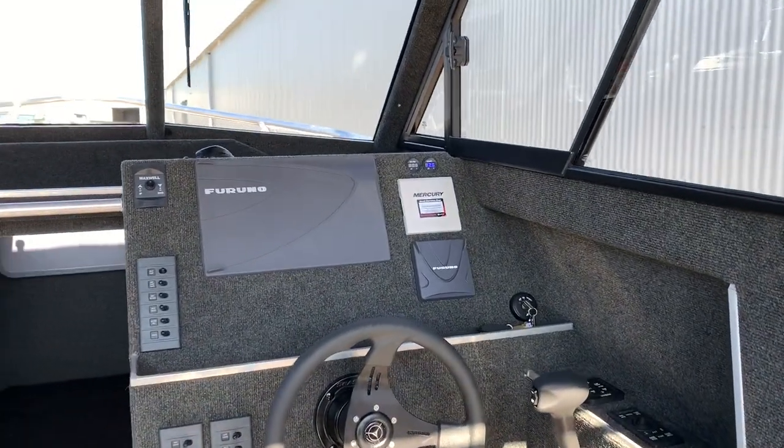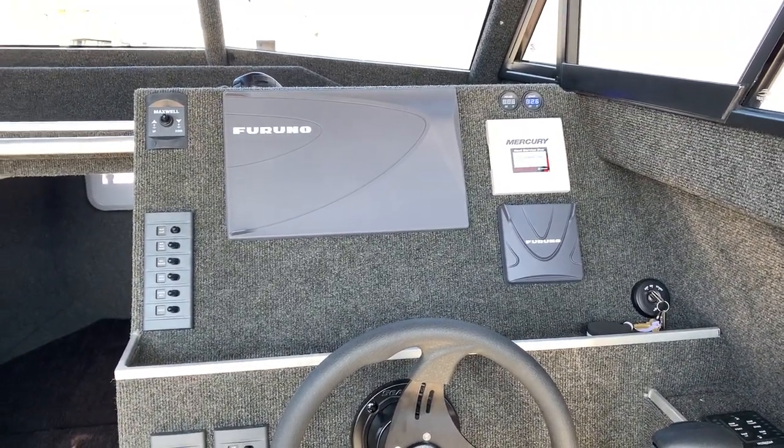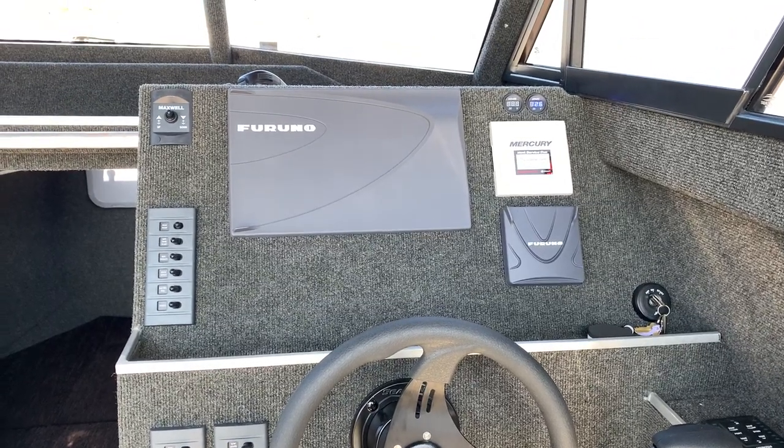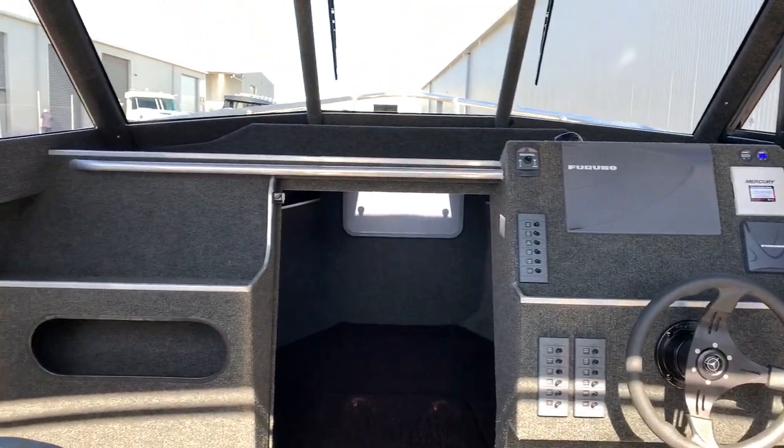We've fitted this boat up with the latest Furuno gear. It has a Furuno TZ-T3 12 inch, and also autopilot with an NXT rotor as well. So she's all ready to go out there.